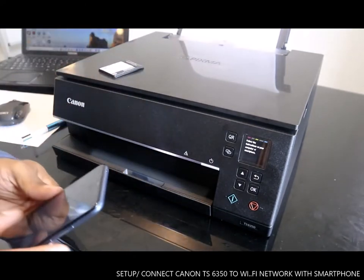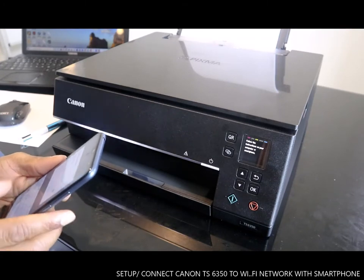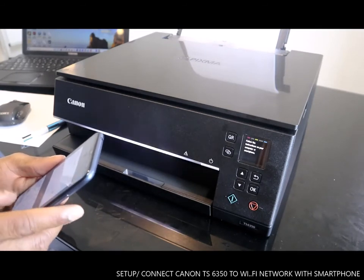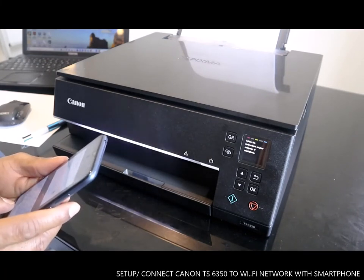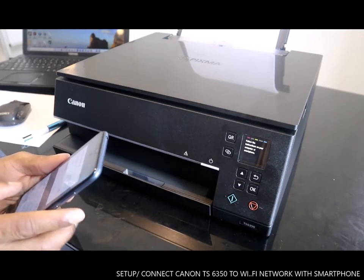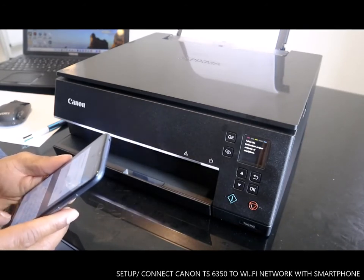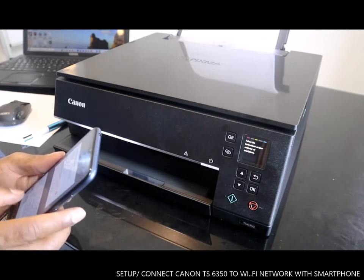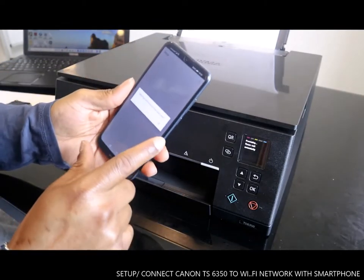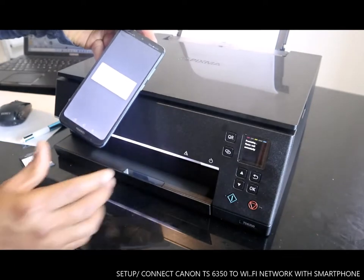Now we need to click the password for this router. Select the wireless router and enter the password to connect to this printer. Once you put in the password, click OK. It says: certain information has been sent, click OK. Communicating with the printer, please wait momentarily.